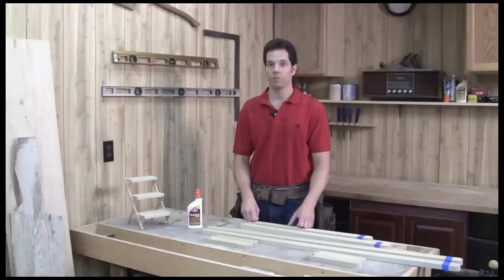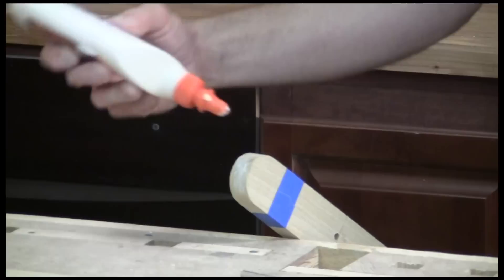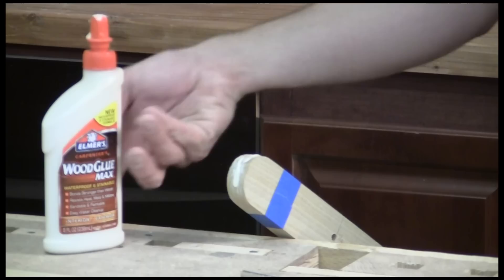I have one more tip before I'm ready to assemble the stand. Even though I'm using a good exterior wood, the legs are still going to be exposed to constant moisture in the ground. So I'm going to apply a coat of glue to the end grain at the bottom of the legs. This will seal the wood and prevent water from wicking up into the grain.